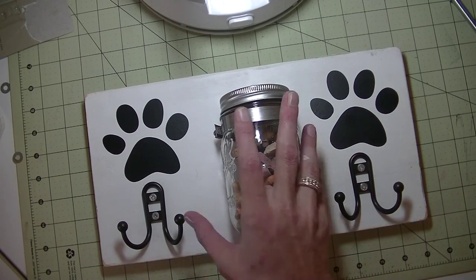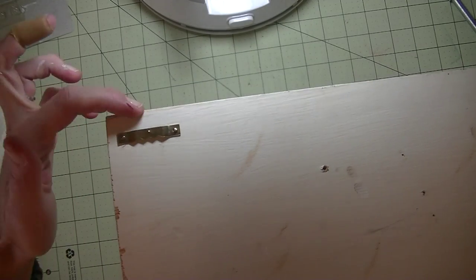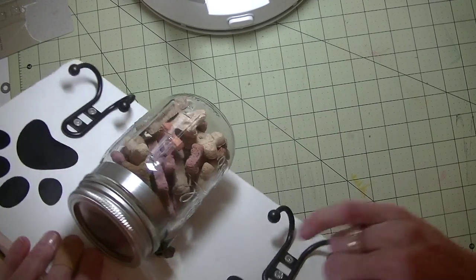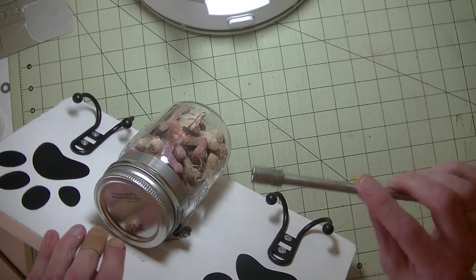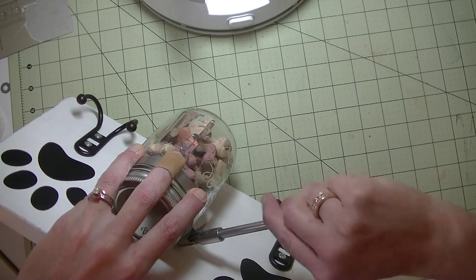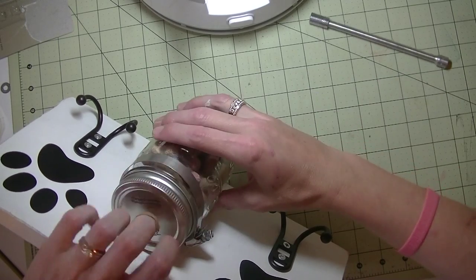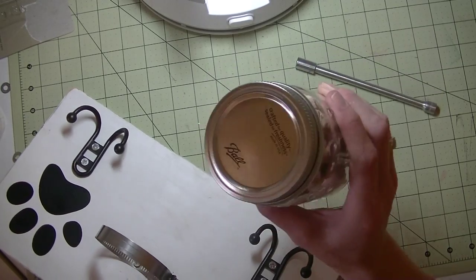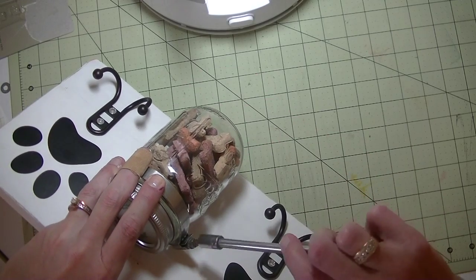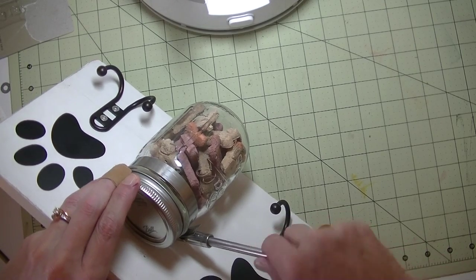I wanted to share what the back of this looks like and how you can hang it on the wall. We just attached picture hanger hooks — the zigzag kind — measured down and to each end to make sure they were even, one on each side. To remove the jar, there is a screw — you can use a flat-end screwdriver, but it's a lot easier with a 5/16 socket wrench. Loosen it up, get the jar out nice and easy, rinse and wash it, then put it back in making sure the lip of the jar catches on the hose clamp ring, and tighten it back nice and tight.